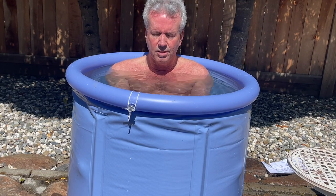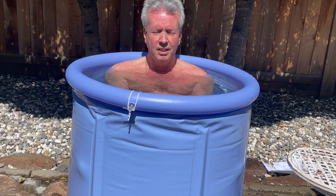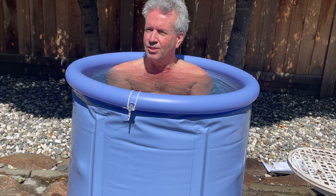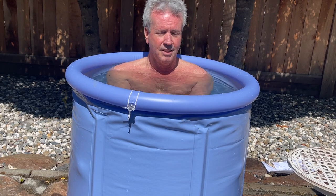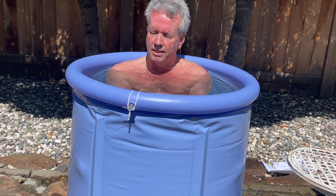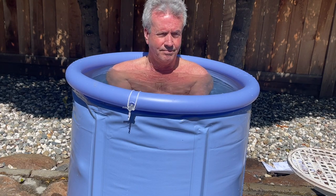What I notice is I feel super great when I get out. I'm very cold and I'm going to start shivering here pretty soon, and when I get out I continue to shiver. One of the keys is don't go take a hot shower afterwards — let your body naturally adjust to what it's experienced and warm itself up naturally. That's the best way to get the most out of it.